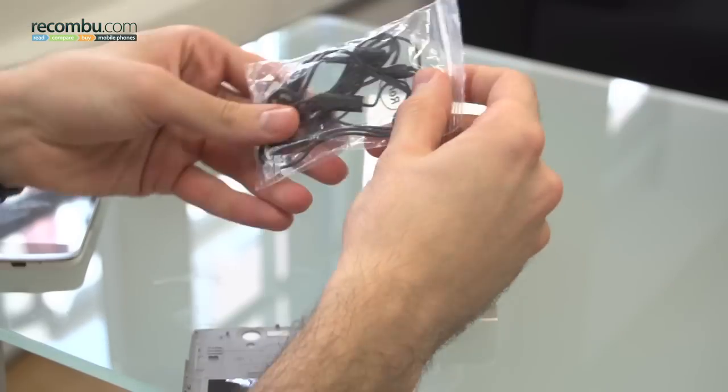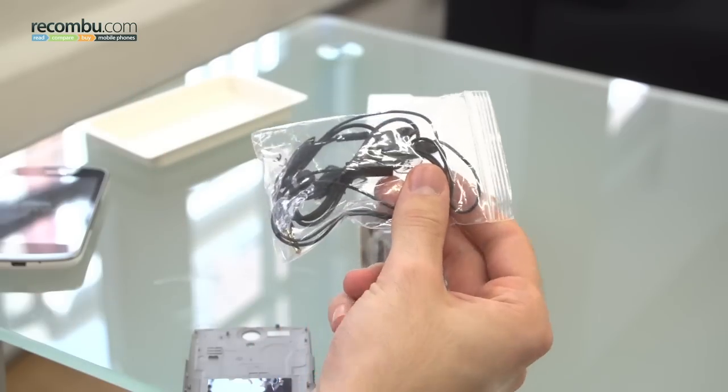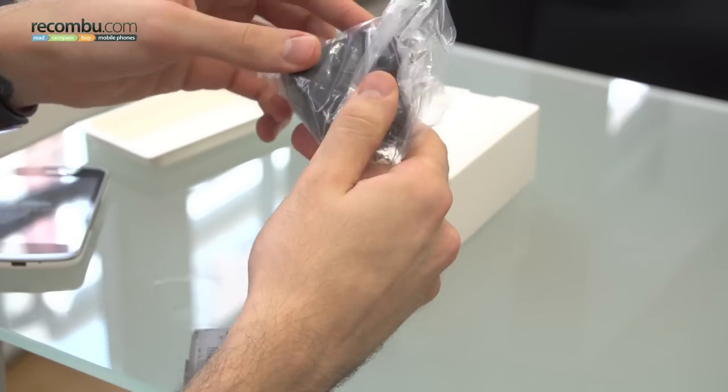And you've got headphones. Now the headphones aren't the earbud variety — that said, for £100 we wouldn't expect them to be. Finally, in the box is a powered charger.